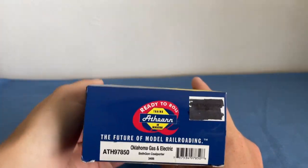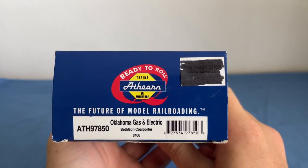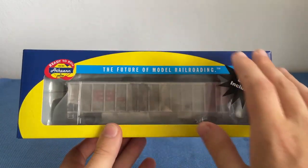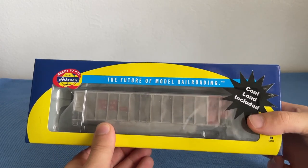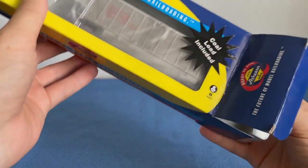How's it going everybody? Welcome back to Elvis Junction Reviews. Today we're looking at another Athern Ready to Roll product, but it's a bit of an older product. We are looking at an Athern Ready to Roll Oklahoma Gas and Electric Bethgon Coal Porter number 3406. This is one of the older logo boxes, and it has a coal load included, which is really cool. Fun fact: this car was custom weathered by a friend of mine. So let's not waste any time and let's get this sucker out of its box.